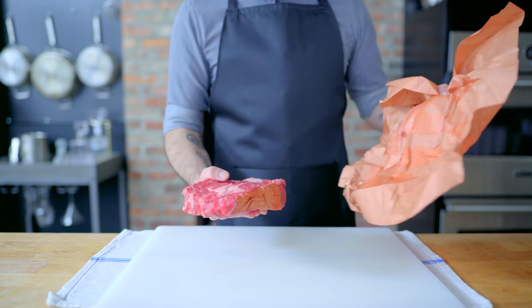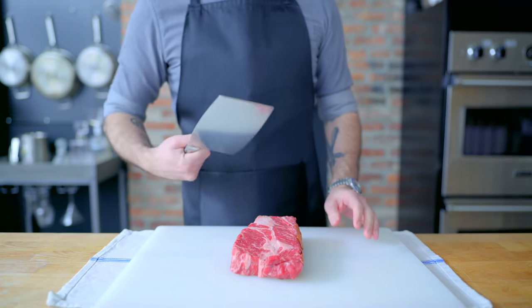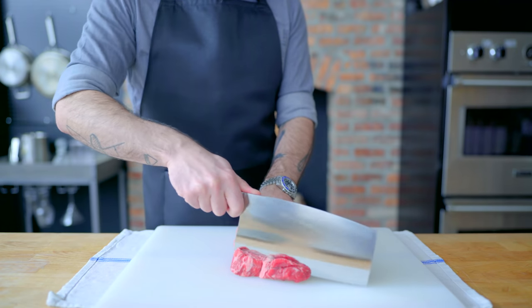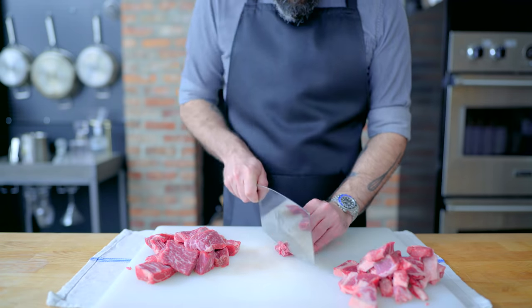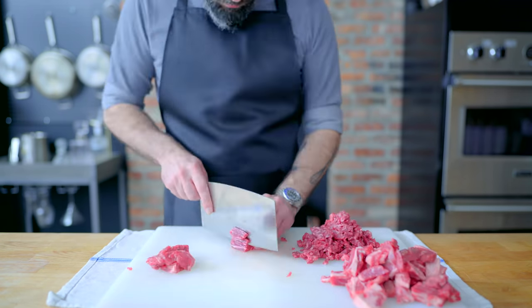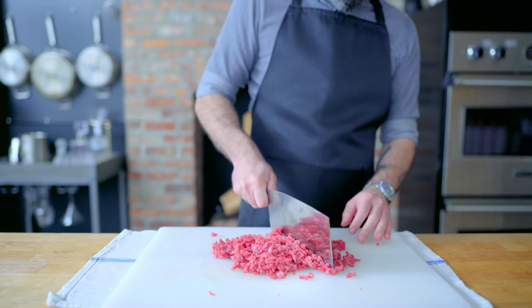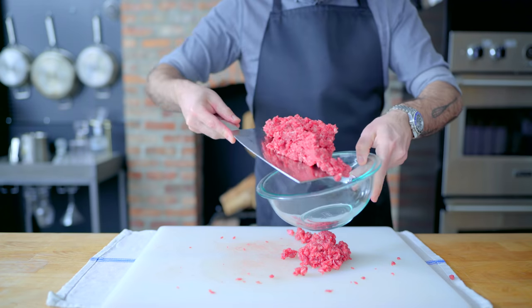Next up, mini mincemeat pies. Now mincemeat is a term usually attributed to a sweetened nut and fruit mixture, but being both a savory first course and 1950s New Jersey, I just can't imagine that's what they were referring to. So I'm taking it at its more literal interpretation — minced meat — removing the fat and connective tissue from about three pounds of chuck roast and using a heavy cleaver to thoroughly chop it into a coarse ground beef.